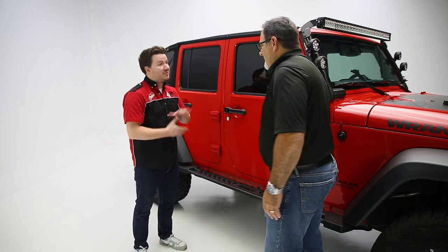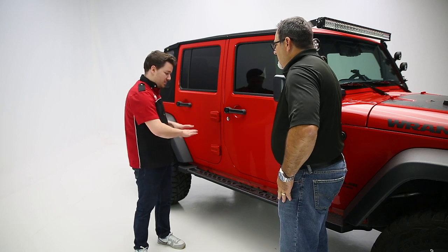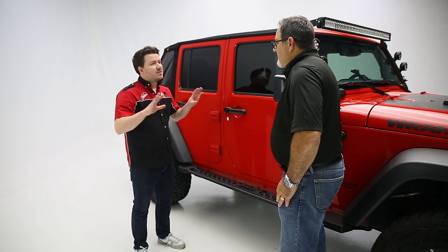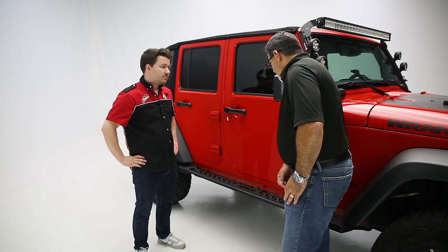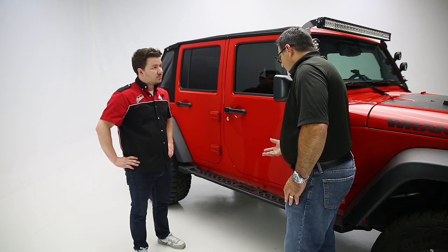How are you doing, Keith? Doing great. I am doing fantastic. So Keith, tell us more about this product, how it's made, what the coverage is — give us the full details here. What we've done with the Ares product line is we wanted to bring something really unique to the industry. So we did that with our Rocker Step.